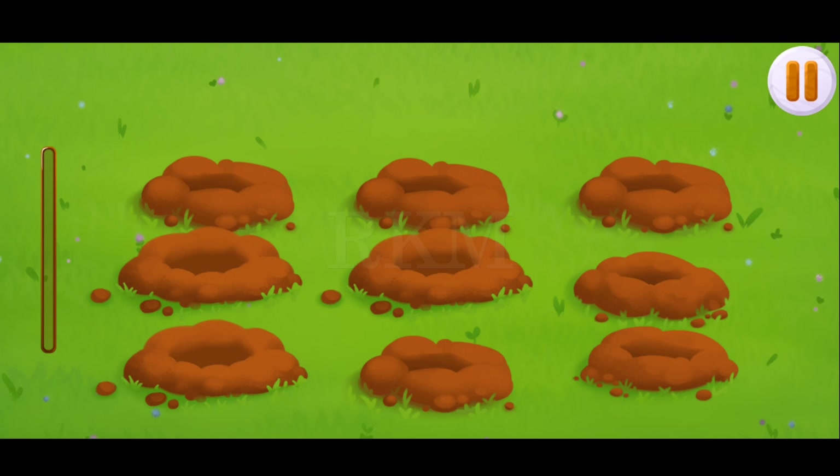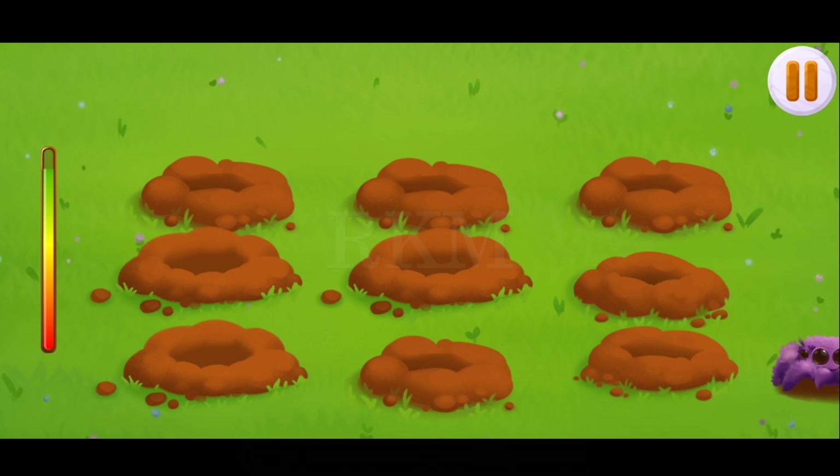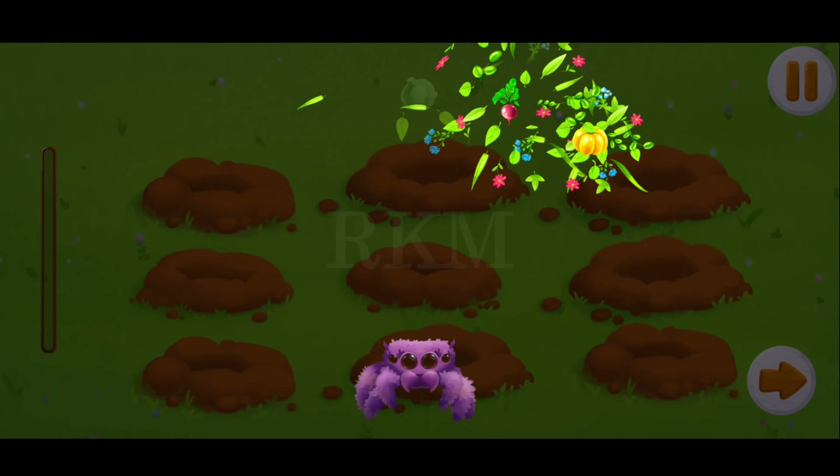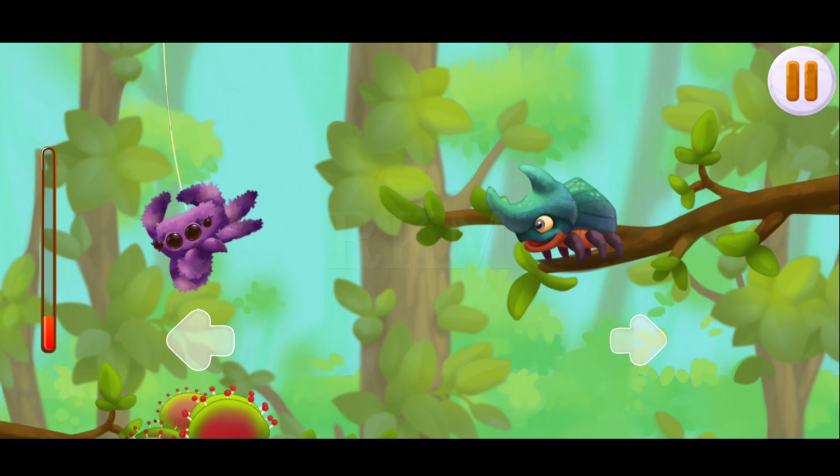We're in the burrows. Help catch him. Tap on the spider. You're doing really great. Calm down the web without hitting anyone. Tap on the arrows to make the spider move right or left.